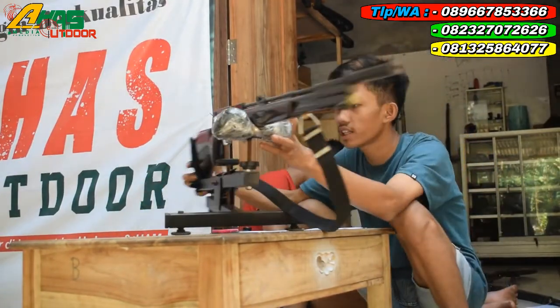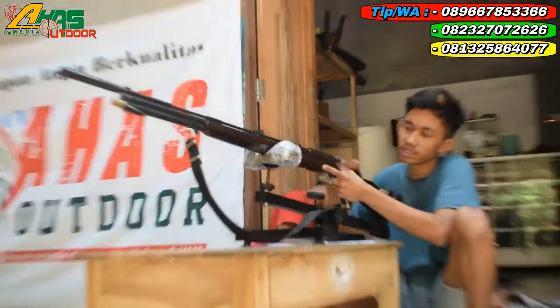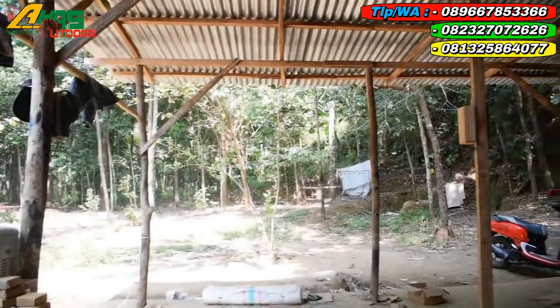Langsung lanjut kembali ke tes cerah. Kurang lebih 25 sampai 30 meter. Sasaran pesi sebesar jempol tangan orang dewasa. Kurang lebihnya seperti itu.